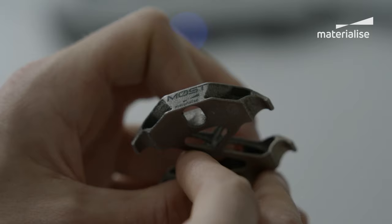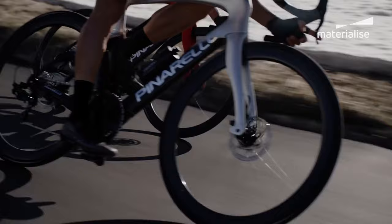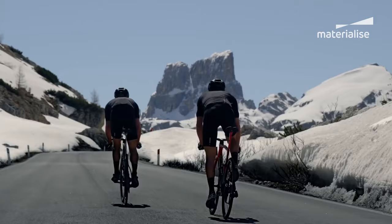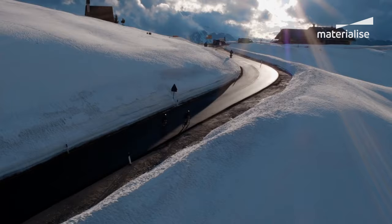Each printed version was shared with Pinarello for their own quality tests, such as real fatigue tests on a test bench. Only when we reached the safety protocol that Pinarello requires did we start to consider this product for inclusion in their range.